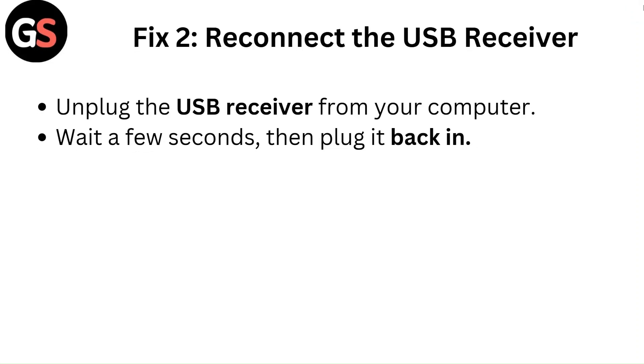Fix 2: Reconnect the USB receiver. Unplug the USB receiver from your computer. Wait a few seconds, then plug it back in.